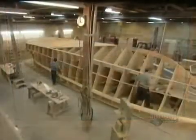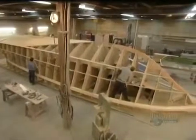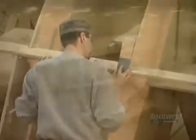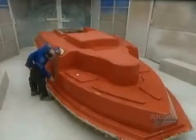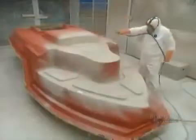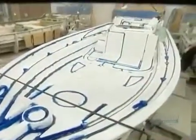They first construct the frame, then build up the shape out of fiberglass. The mold must be perfect in order to cast a boat that's free of faults and defects, so they painstakingly work on the mold's finish in particular, coating it in a special high-resistance paint that will withstand about 8 years of castings.